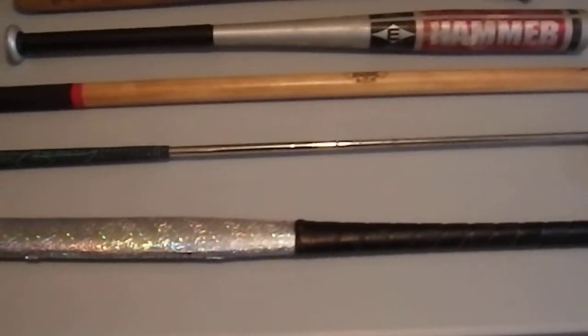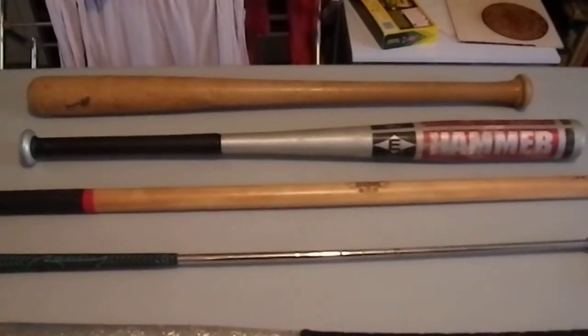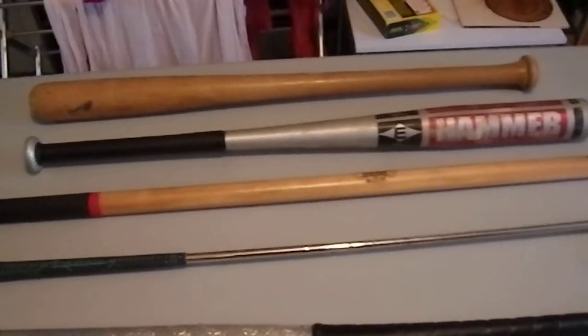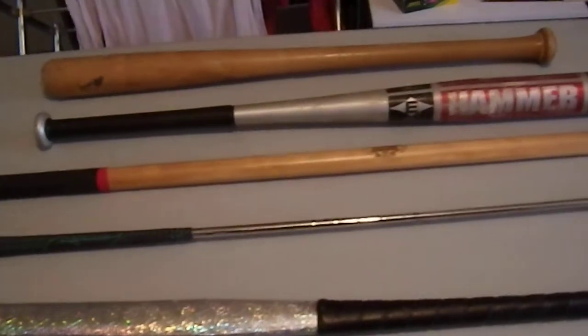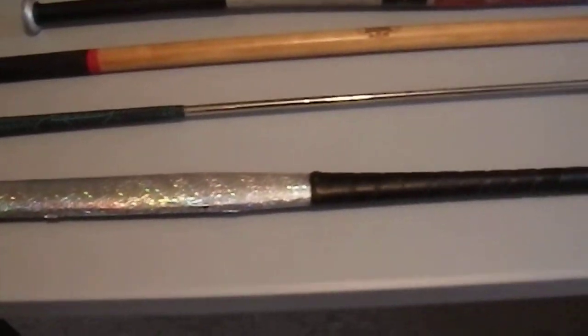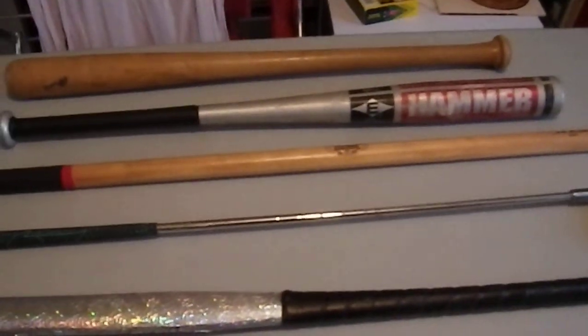So this is a selection of common sporting items that you could find in pretty much any home in America. You are going to find a golf club, or a baseball bat, or even a field hockey stick. These are not hard to find items, and all of them will function as impact weapons.